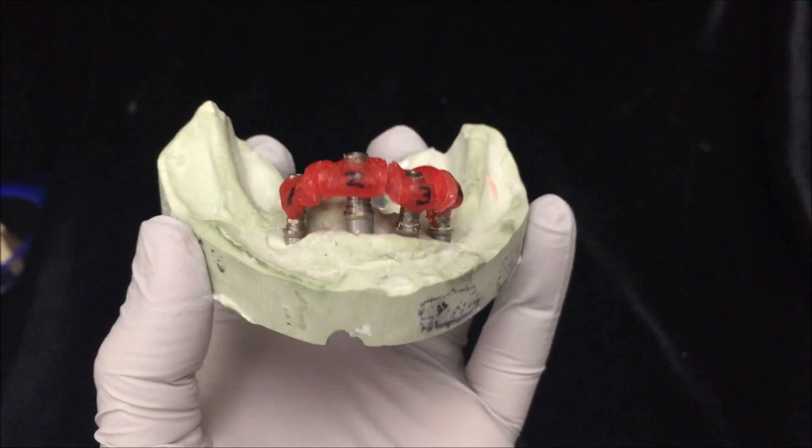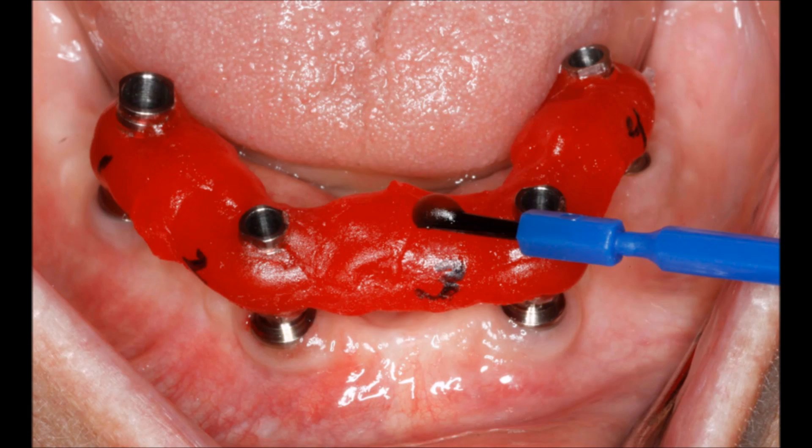Now you're going to transfer this to the patient's mouth. You're going to put each individual segment on its corresponding implant and then take an x-ray to make sure it's all the way down.